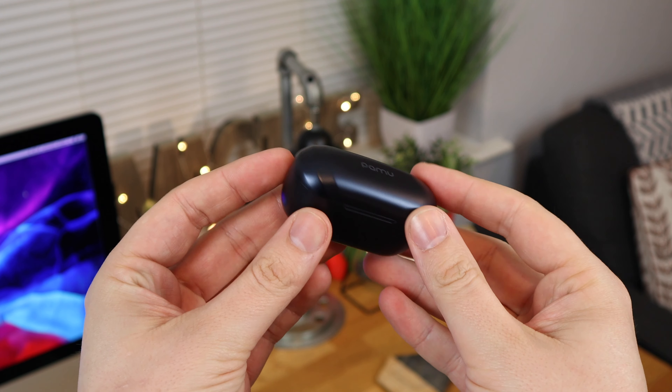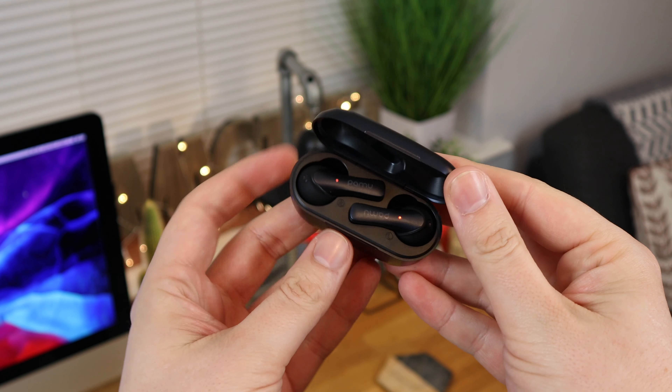Starting off with the Slide Mini. These are available in both black and white and can currently be picked up for around $55 in the US. The sound coming from these headphones is great — we have some great bass, and the highs and mids have some really good clarity to them. The fit of the headphones is also good with multiple ear tips meaning you can get the right fit for your ears. The ear tips are also made of a very grippy rubber material meaning they won't be falling out anytime soon.